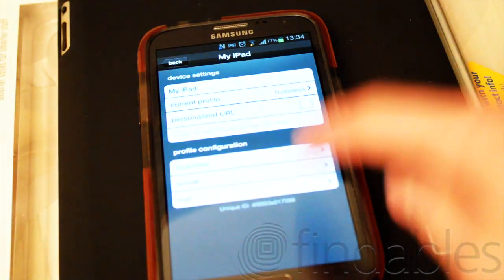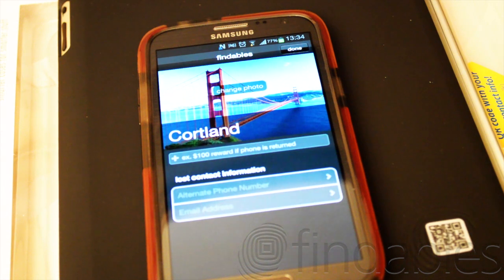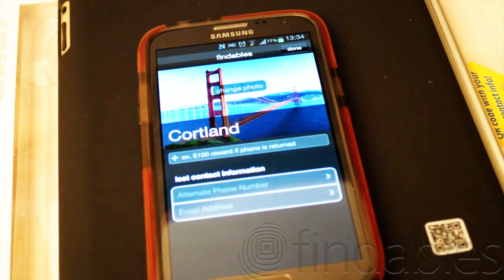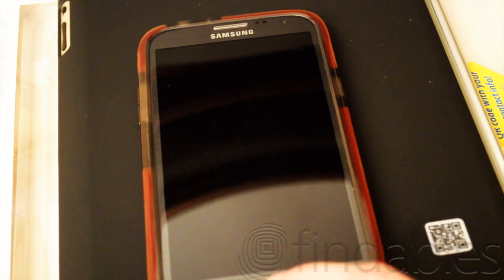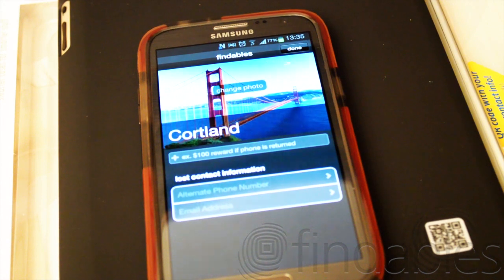And then there's Lost mode, which is pretty cool. If you lose your iPad or iPhone or whatever you have, you can put on like a $100 or $50 reward, and then put in your phone number, an alternate phone number — because if you lost your phone you'll need a different one — and your email address. Someone can scan this, get your contact information, and say hey, I have your phone. It brings them to the Findables website with all your info so they can call or email you.